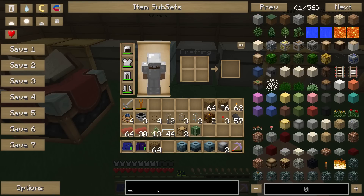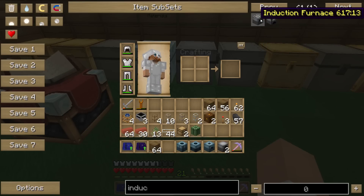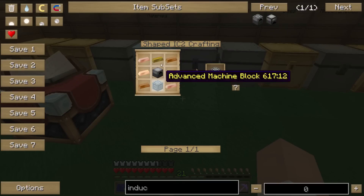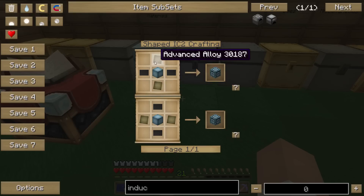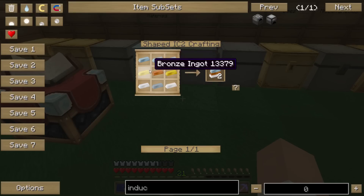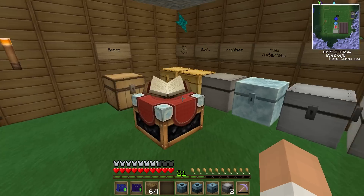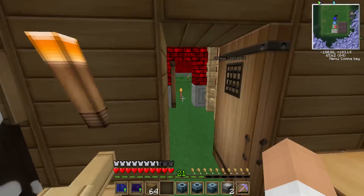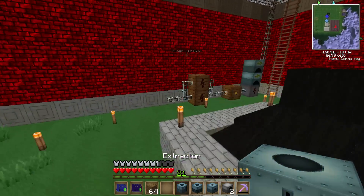Is a rotary macerator not a thing anymore? How about an induction furnace? Oh yes, that's a thing. Fantastic. So I need copper, an advanced machine block, and a furnace. Wow, that's easy. I do need advanced alloys though. How do you make these again? Refined iron, bronze, and tin. I'm going to have to set up these machines before I'm grazing them, I think. Oh well, can't be helped.